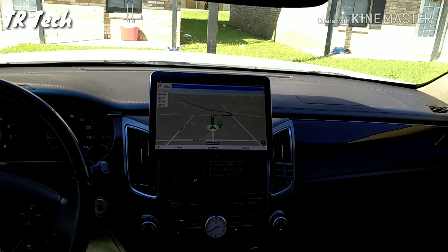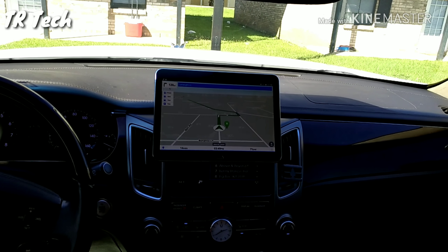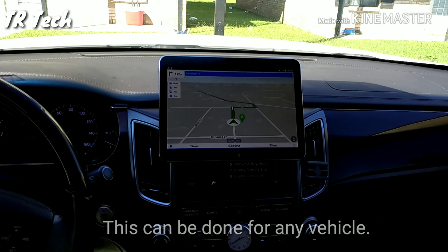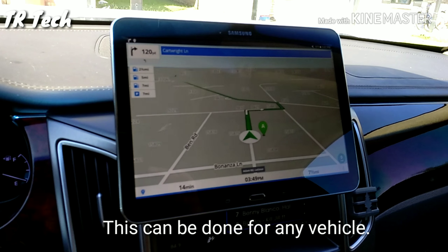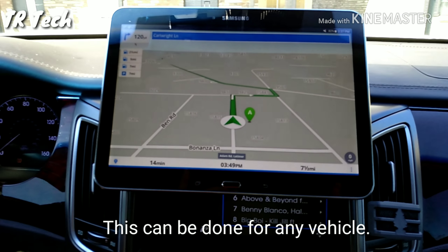Hey, what's going on YouTube! Tiara Tech here, and in this short video I'm going to show you the upgrade I did for my Hyundai Equus. I wanted to upgrade the navigation and infotainment system without having to actually alter the car.